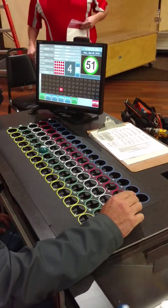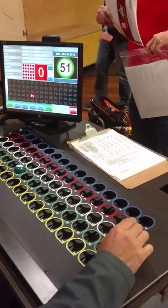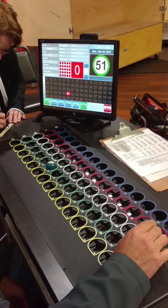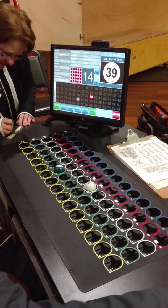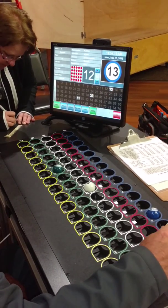You have to hit log in. Log in as system admin and then the password is 13629. Log in. That's system admin and then the password.